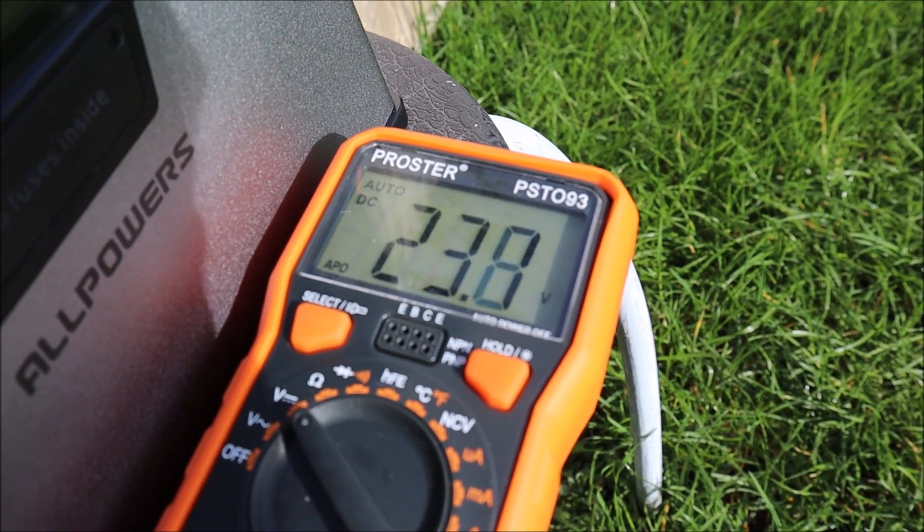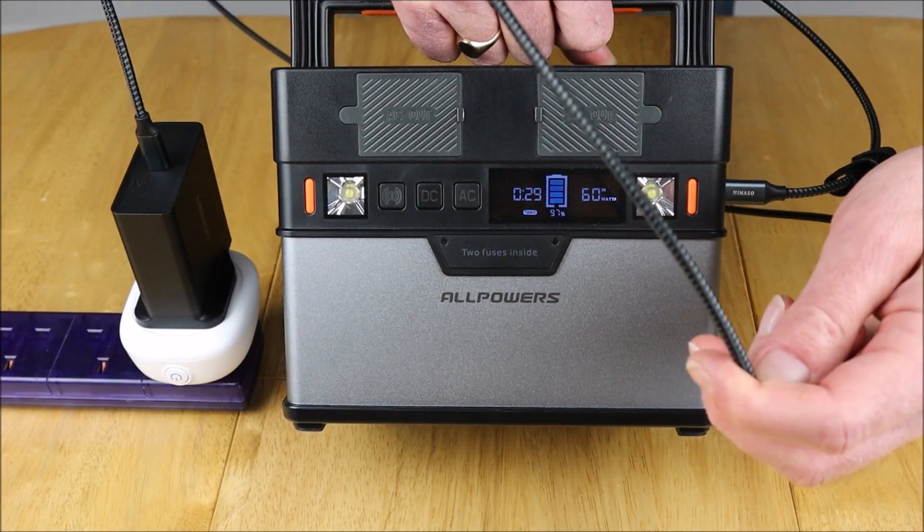We've only been together a short while and I think it's about time we had a chat — a chat about some numbers: 23.6 volts, a chat about some cables, a fairly good quality USB-C cable, and a chat about something...